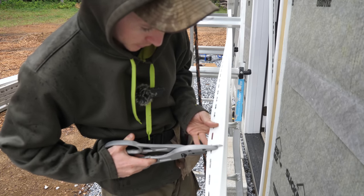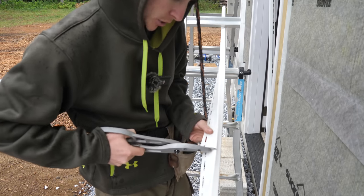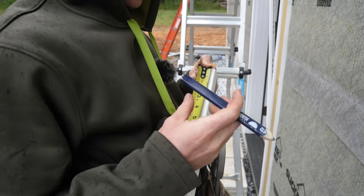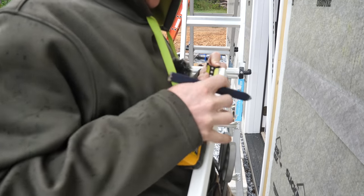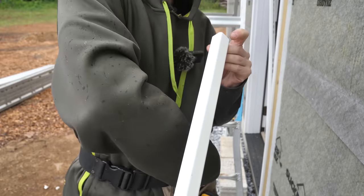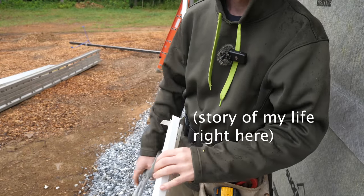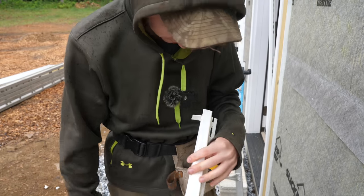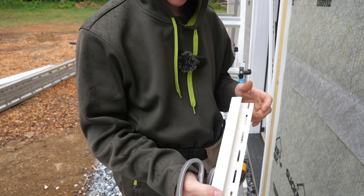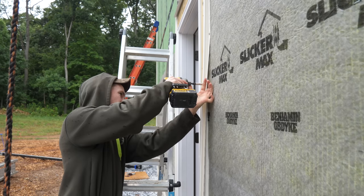I held the J-channel jams up to the door to figure out my length — just above the head flashing. Cut them straight across, then come down an inch and cut a tab slot — basically a one-inch rectangle. I cut it in the wrong end at first, but actually we're good. Once the jam sides are installed, I measure outside to outside of the J to get the full length for the top piece, then miter that top piece at 45 degrees on both front and back, folding the little tab down under.